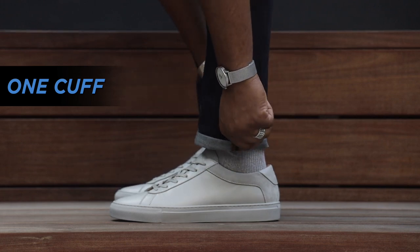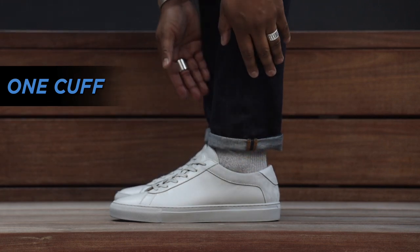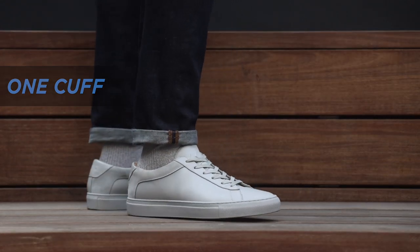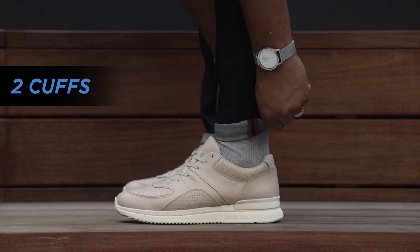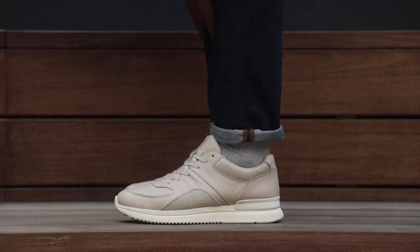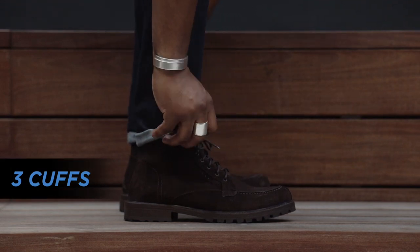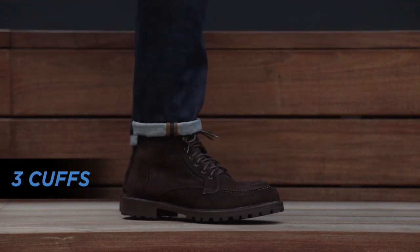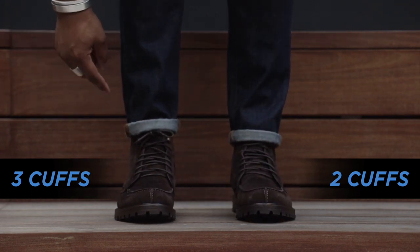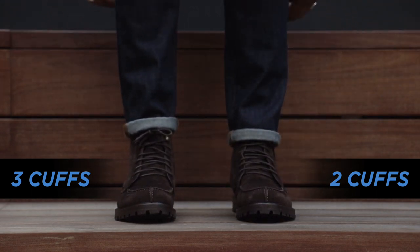From there you decide how many more times you want to fold it depending on your footwear. With my lowest sneakers, all I have to do is fold it one time and usually that's all I need. If the sneakers are a little bit higher, I'll cuff it one more time. And then if I'm wearing boots, usually I need to cuff it a third time — and that's the maximum. If you're a really short guy or vertically challenged, you might need to go four times, but usually three is all you need.